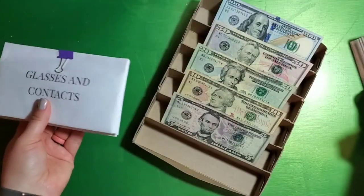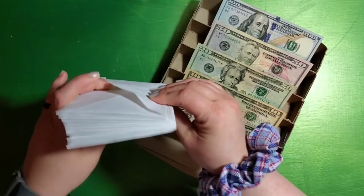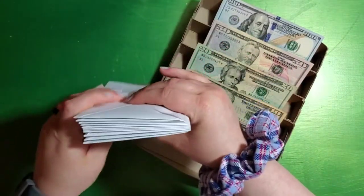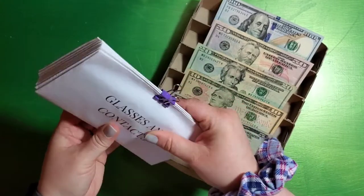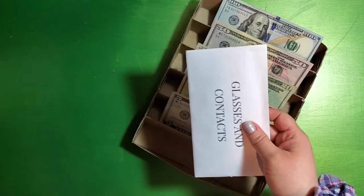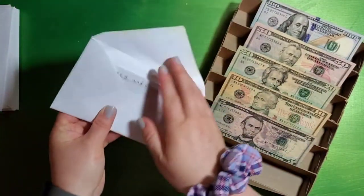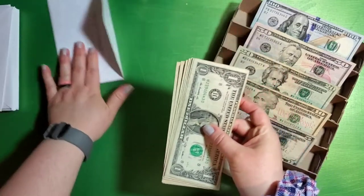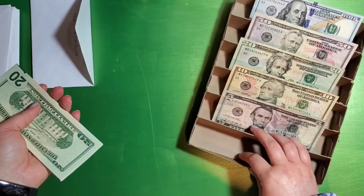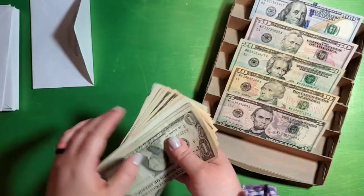I guess we'll start with revolving. I just use regular paper envelopes because that's where I'm at right now, and they are getting hard to put the binder clip on. So we need to condense them down. First thing we're going to do is count glasses and contacts. This is everything I've stuffed so far that hasn't been used. So for most of these, they haven't been used.